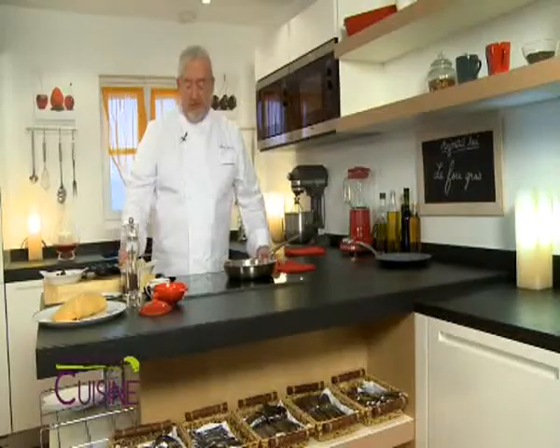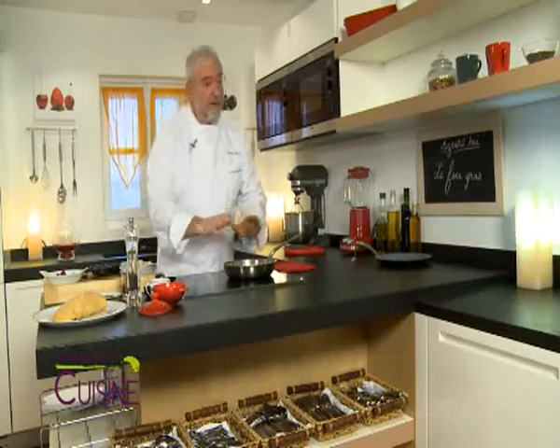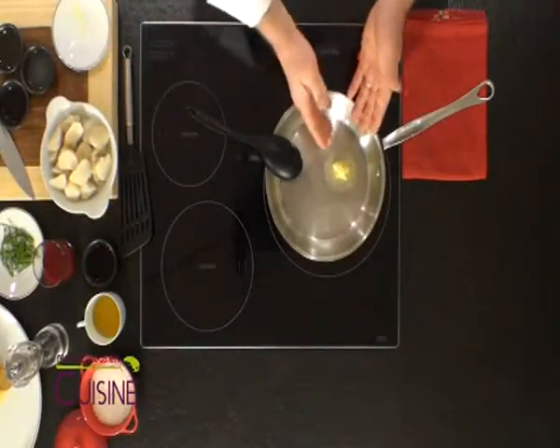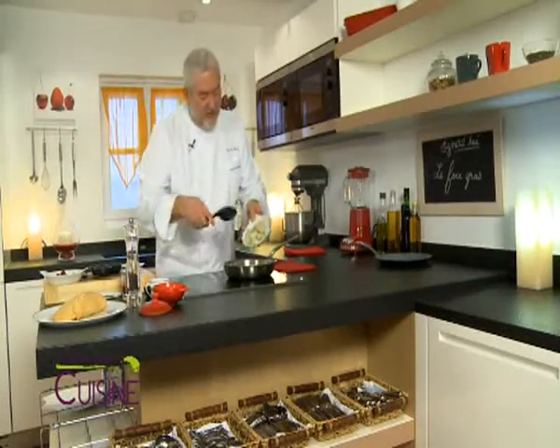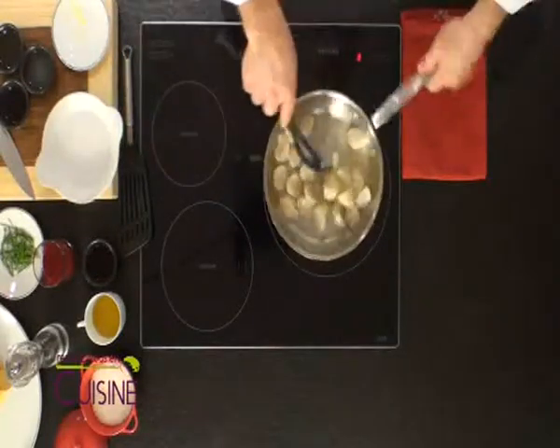To make the caramelized topinambours, I first cook them in a little salted water — I have peeled them and taken care not to overcook them, so they stay firm and I can cut them in pieces without them falling apart into purée. I prepare a hot pan with a mixture of butter and oil — we remember that a little oil in the butter will prevent it from burning, as long as you don't let it go too long. I put my topinambours into the hot mixture and let them brown.